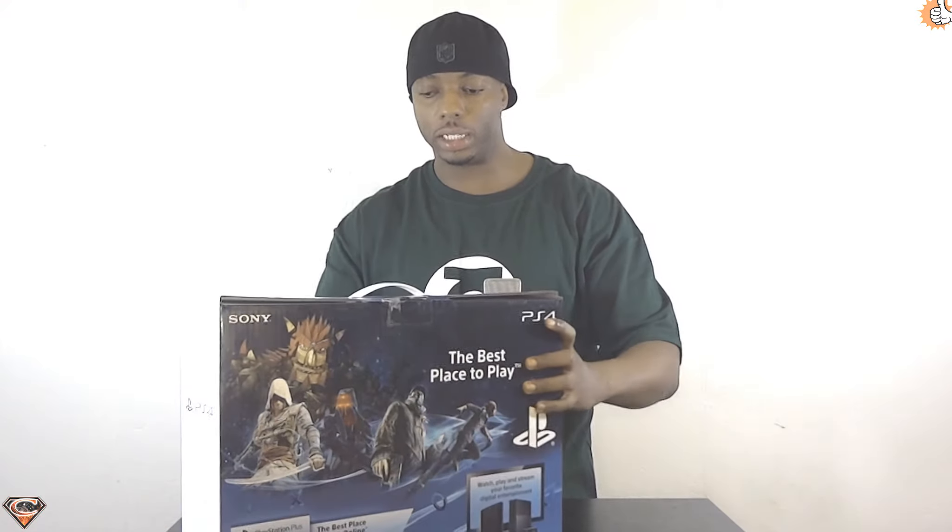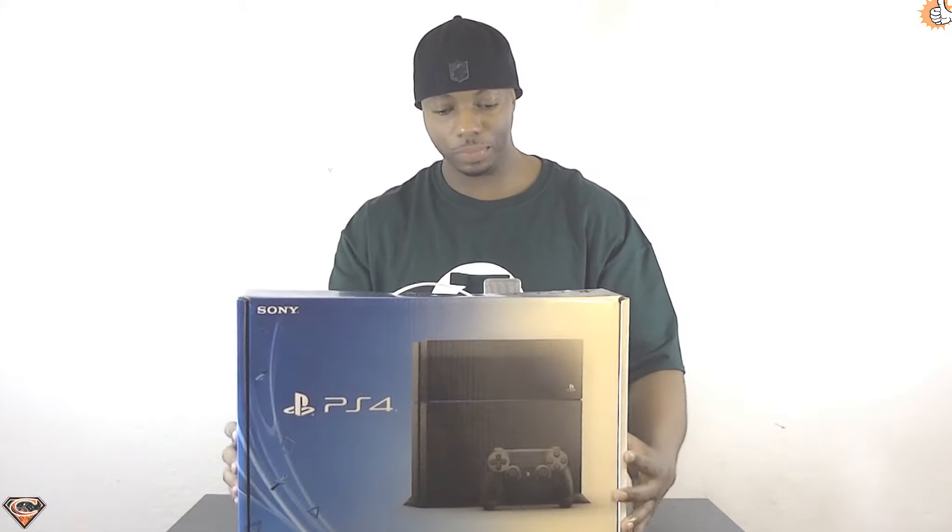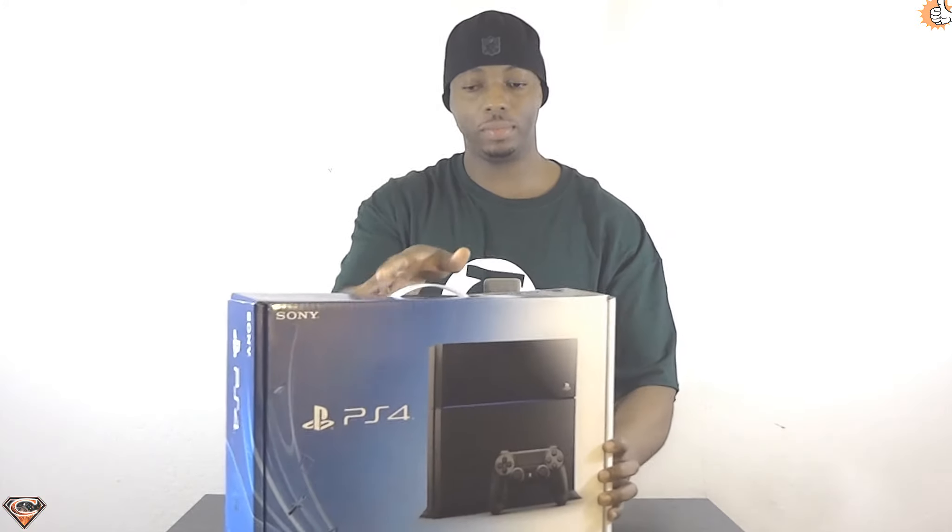Here's the box — nice and slim, sleek, got a bunch of designs all the way around it, nice PS4 graphics. Pretty simple box overall, nothing too special. On the bottom — sure you've seen this box a hundred times over, but not on my channel — so here it is: 'The Best Place to Play.' That'll be determined — I'm gonna do a comparison video, Xbox One vs PS4 and all that good stuff, so stay tuned.